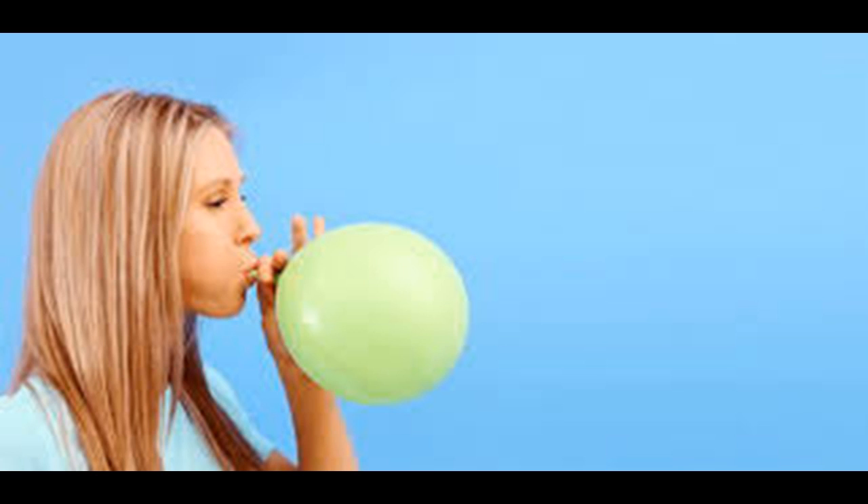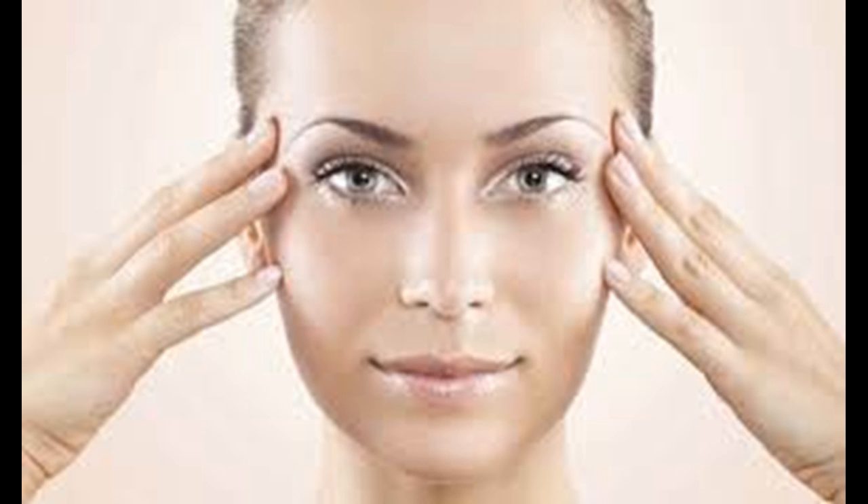Pull on your forehead with your index finger. Using just your fingers, you can apply pressure to your forehead so that shifting your eyebrows can strengthen that part of your face. This can help smooth lines on your forehead. Put your index fingers just above each of your eyes, pull down on your eyes while trying to raise your eyebrows. Repeat 10 times to help firm your forehead.